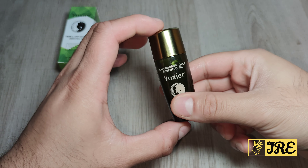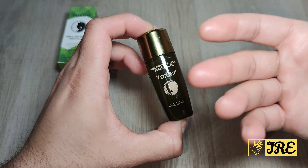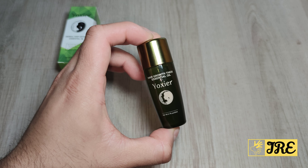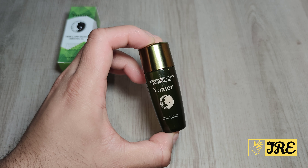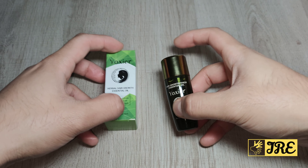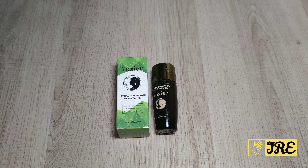This is a great essential oil that helps your hair grow and repairs damaged hair as well. It's worth trying out — it really works. Thank you for watching, and please give a like and subscribe.